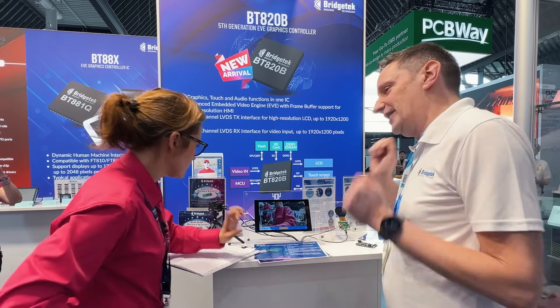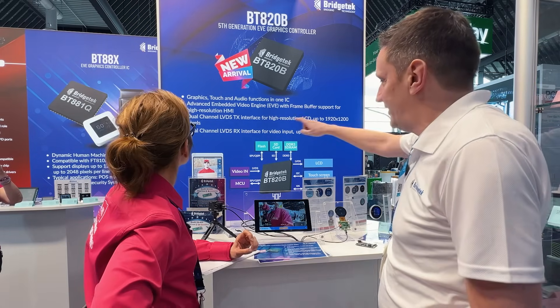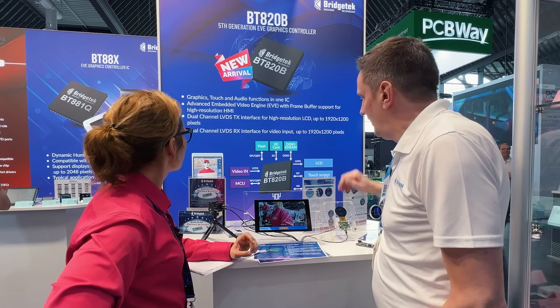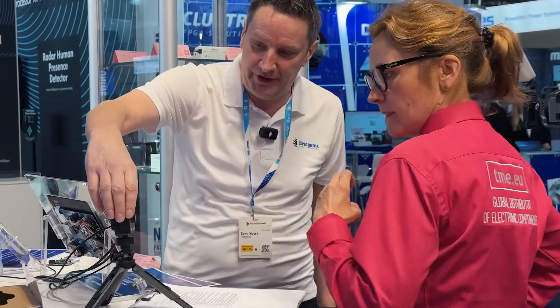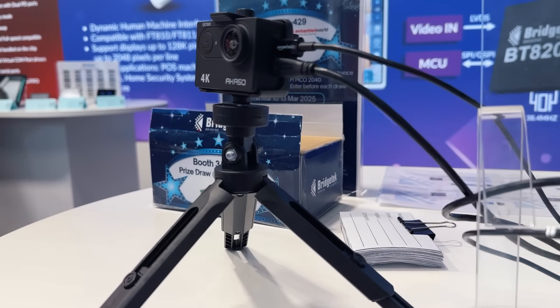And this is a perfect example. But there's one other thing we haven't mentioned yet about the fifth generation — and it's the video in. The previous generations didn't have that. It uses LVDS and it allows you to have a live feed from a camera over HDMI to the display.